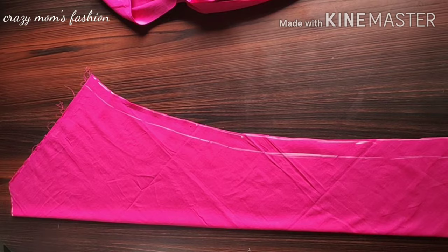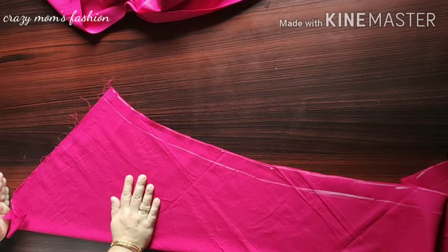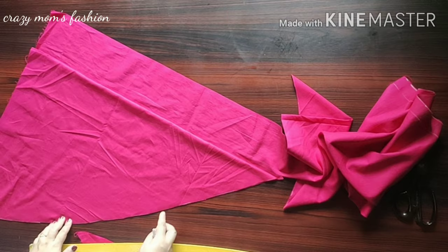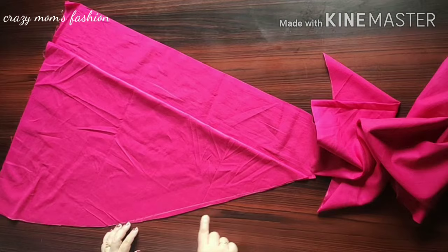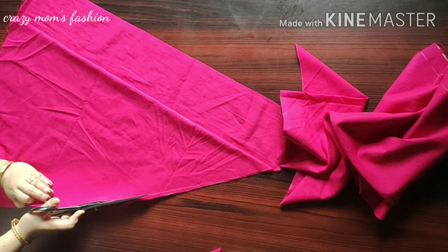This is a balance piece and we will cut it into a balance piece. We have to cut the shape. We cut the shape and will continue cutting the shape.